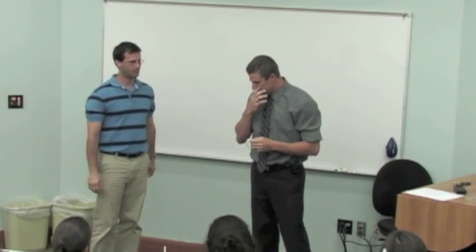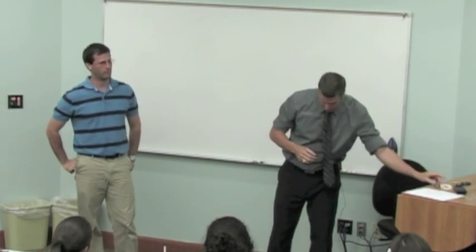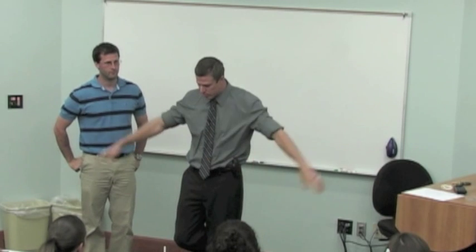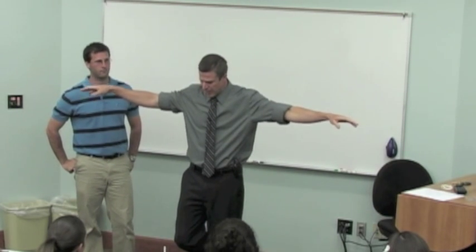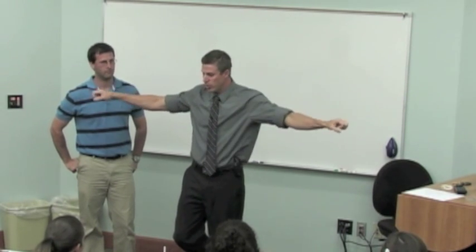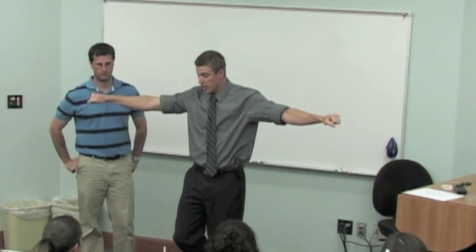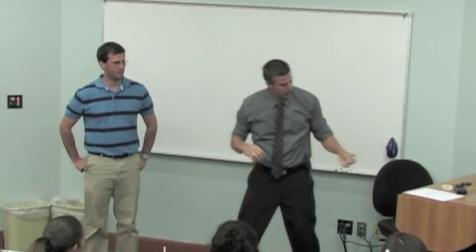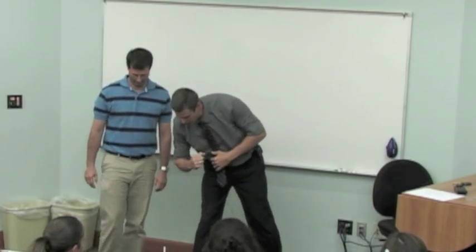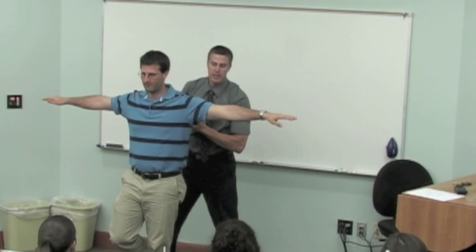Dr. DeBoss, how this test works — obviously we have to do a control test first, so we're going to do a test without the bracelet. What I'd like you to do is stand on your left foot and spread your arms wide, horizontal, with a little bend in the elbows. I'm going to come to you and push down on your right arm. No matter how much pressure I put on it, I want you to keep the arm horizontal and try to maintain your balance. The power balance bracelet is going to be relatively far away — we'll let Jessica hold it. Your objective is to maintain your balance.